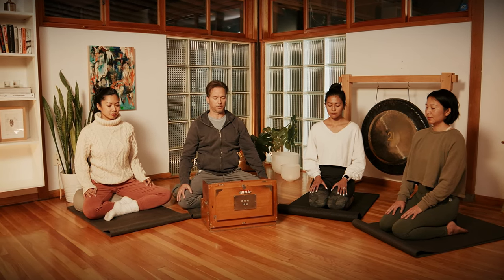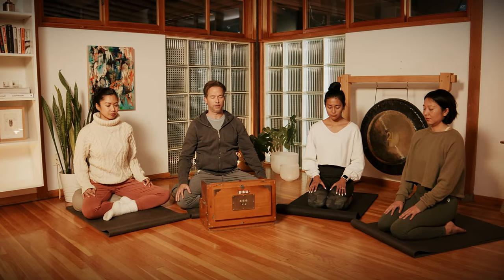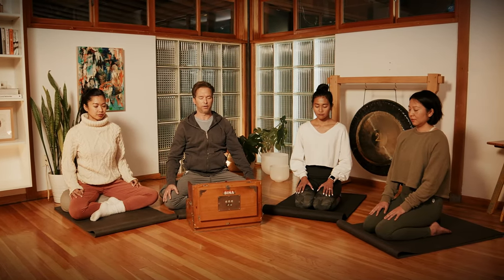Now bring your attention to the base of your left thumb, to that Marma point known as Kircha. Move the energy around in a clockwise direction. Same thing on the right side, bottom of that right thumb.